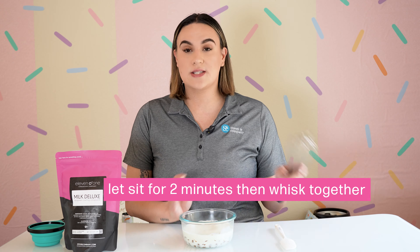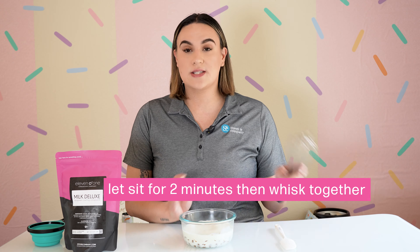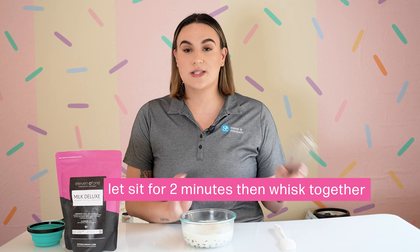Once the whipping cream is hot, pour it over your chocolate and let it sit for a few minutes. This will help melt the chocolate already inside your bowl. Then go ahead and give it a gentle stir, and keep stirring until you notice all of your chocolate and heavy whipping cream has blended together.